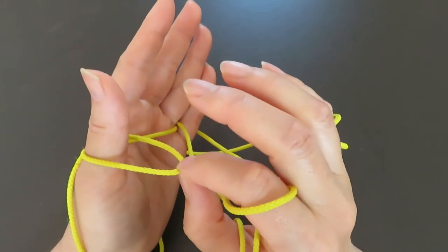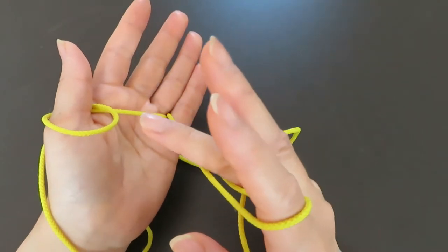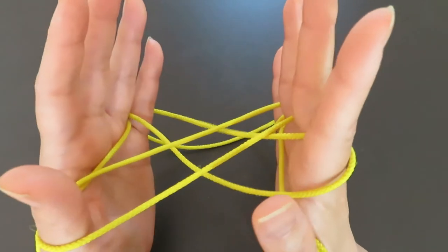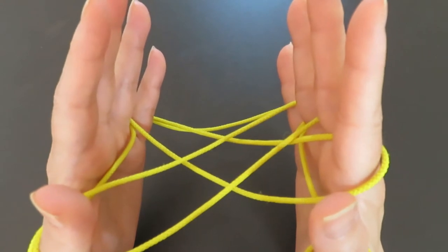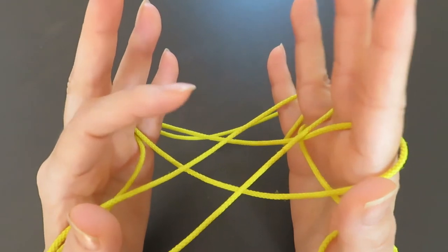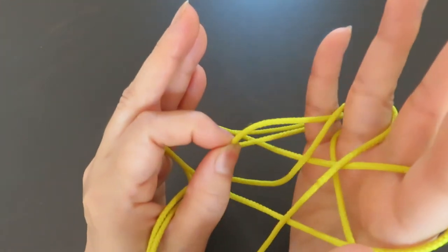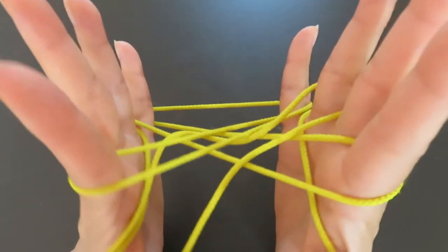Pull the string to make a space and slide the right hand ring finger into that space. Now with your left hand pointer, pick the string around the right hand pinky. Pull the pointer into that space and pull.